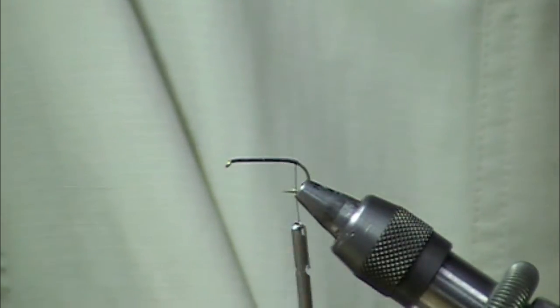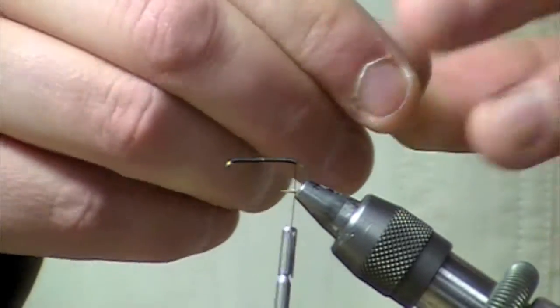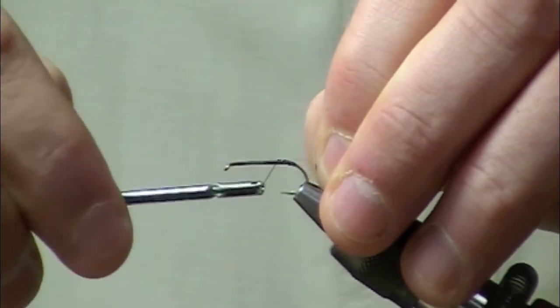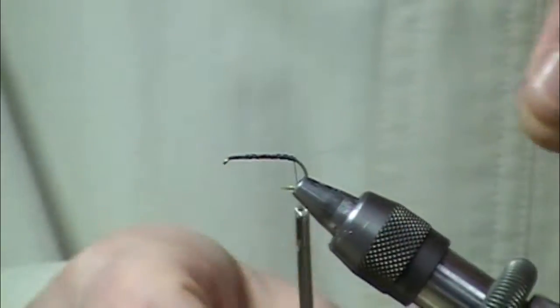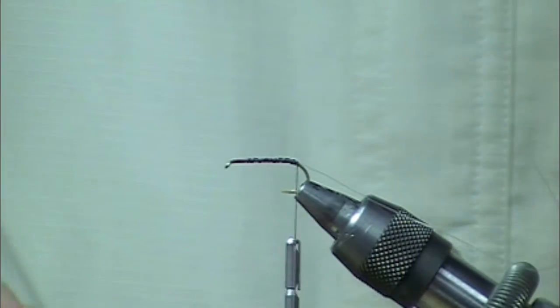At the back end I'm going to take a piece of 5X mono and tie that in as our rib. Secure that all the way in place. Whenever you're ribbing, check that rib, pull on it, make sure it's in there good. If it's not, it's not going to help you finish off the fly.